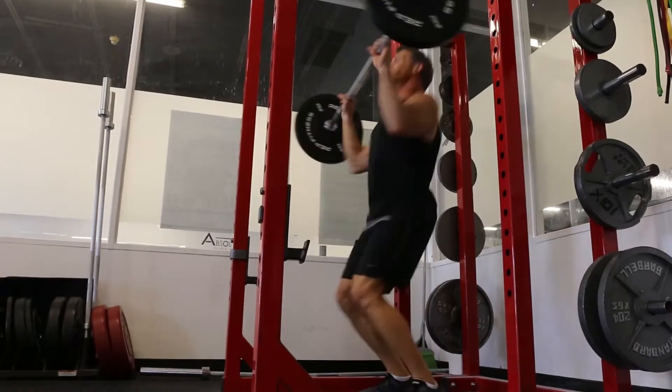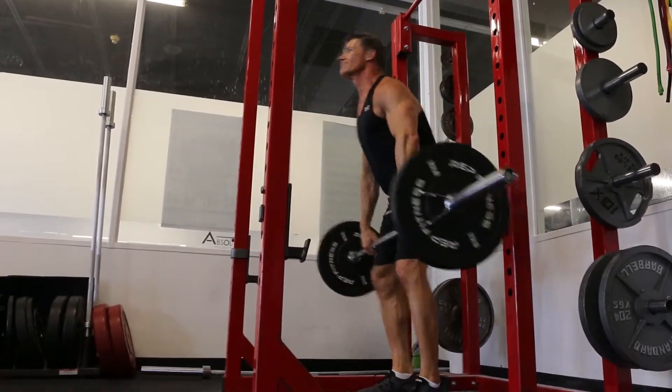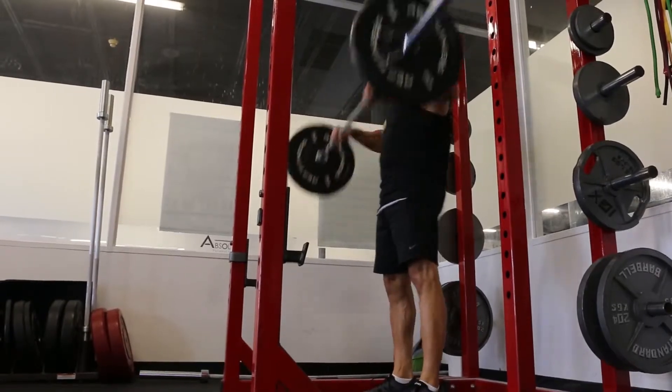Then stand straight up before you start your next rep. Power cleans are an excellent compound movement that work your whole body, and they definitely take practice.